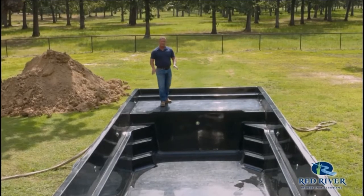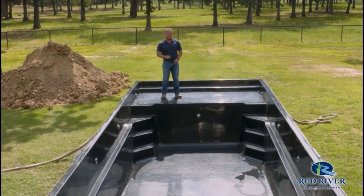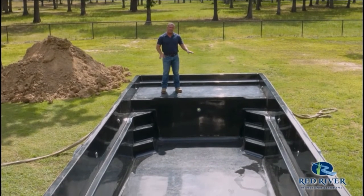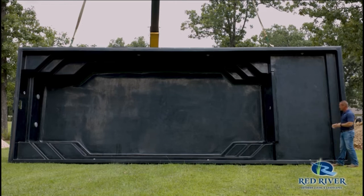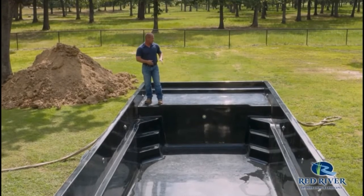One of the most popular features in swimming pools today is this sun tanning deck. The sun deck is six feet long. It gives you a great place for lounging chairs, small kids to play, a place to just lay out, tan, or set up a chaise lounge. This is a great place to put those.